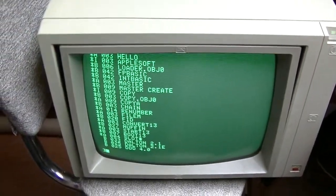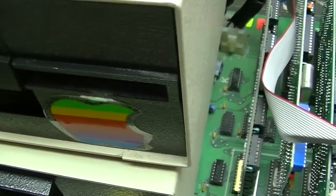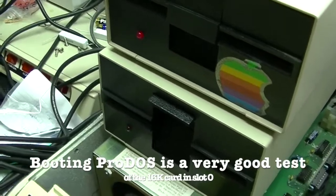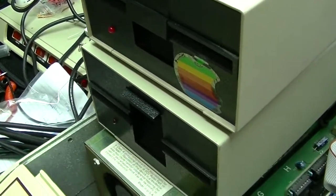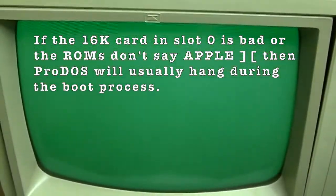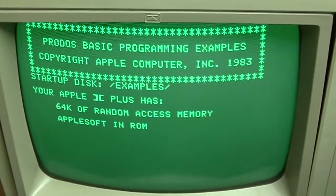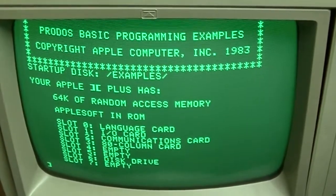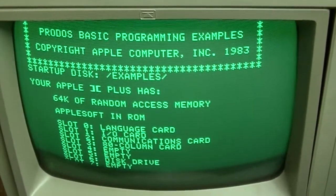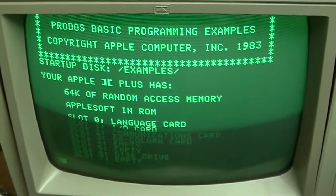The drive works and the drive controller works. Will it boot ProDOS? ProDOS requires 64K and a genuine Apple II, or actually ROMs that say Apple II. Sounds good — and it found all my cards: language card, I/O card, communications card, 80 column card, empty, empty, disk drive, and empty. Perfect.